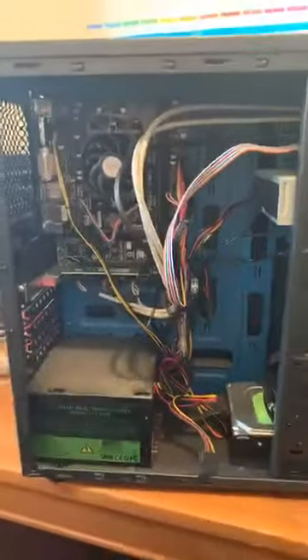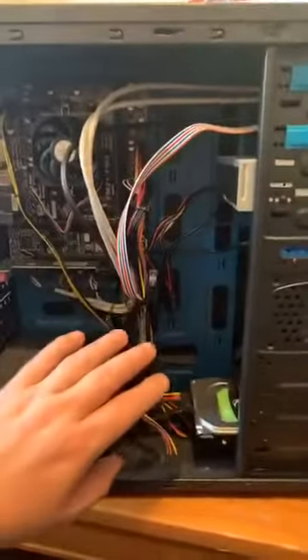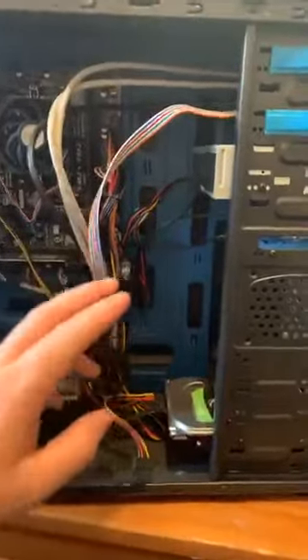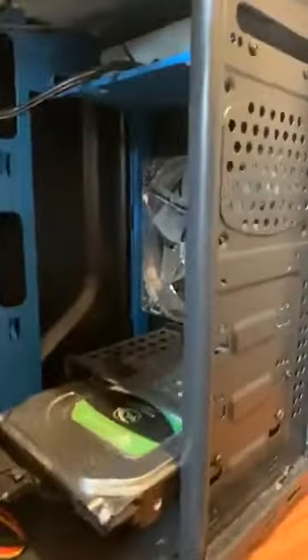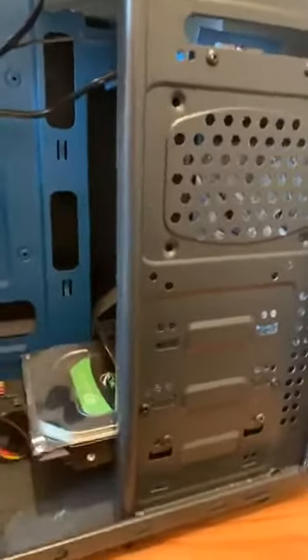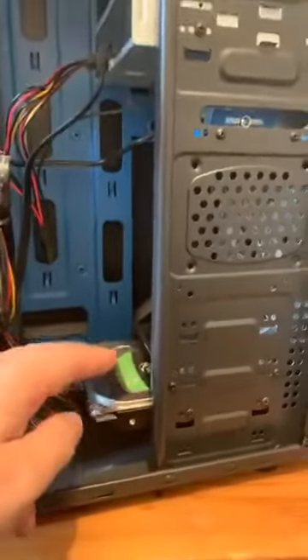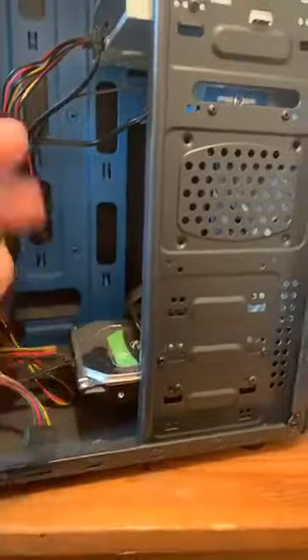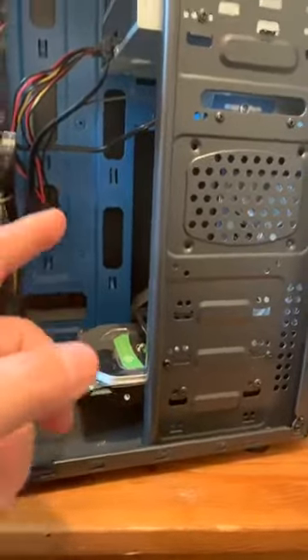The good thing about these cases is the room inside — you've got a lot of ventilation room here, lots of room for the air to get around. I can show you that's where that big fan is, and it keeps the hard drives cool. Especially for mechanical hard drives, they get a lot hotter than the newer SSD hard drives. This machine unfortunately hasn't got an SSD in it at the moment, but it could do with that upgrade.